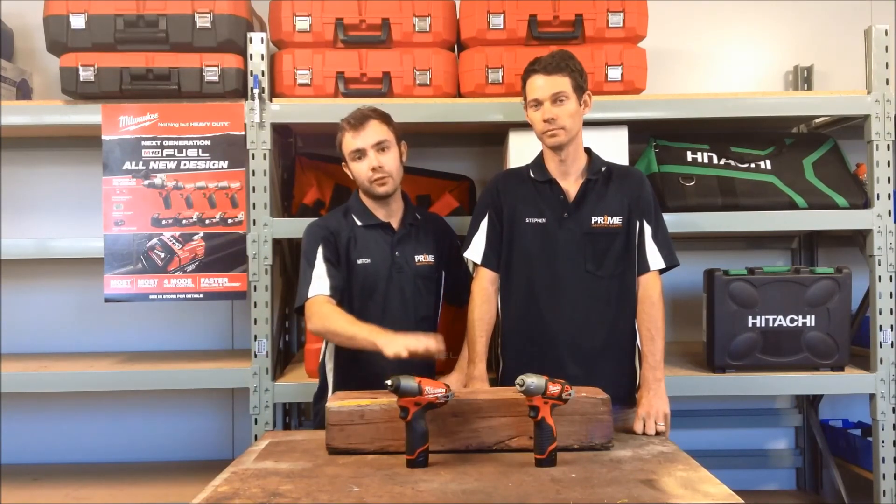Excellent, so it looks like Milwaukee have come up with another couple of winners there — really happy with the performance on that one. If you'd like to see a demo like the user that wrote in to us, drop a comment below and we'll go ahead and review that product for you. Thanks for watching today and we'll see you next time. Make sure you subscribe to our YouTube and check out our other videos on our channel.